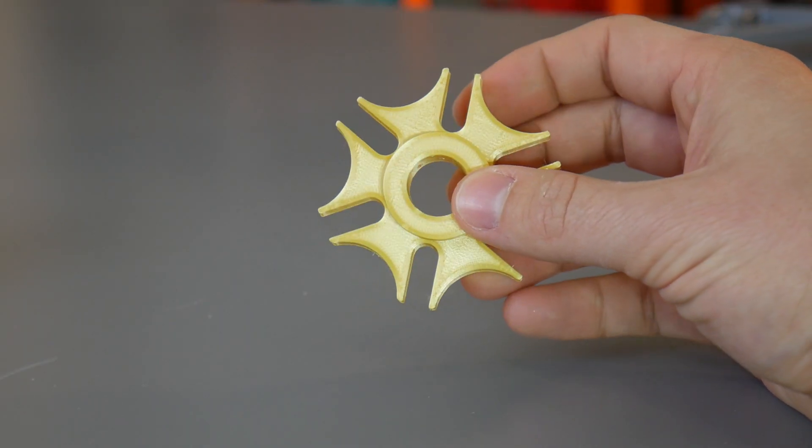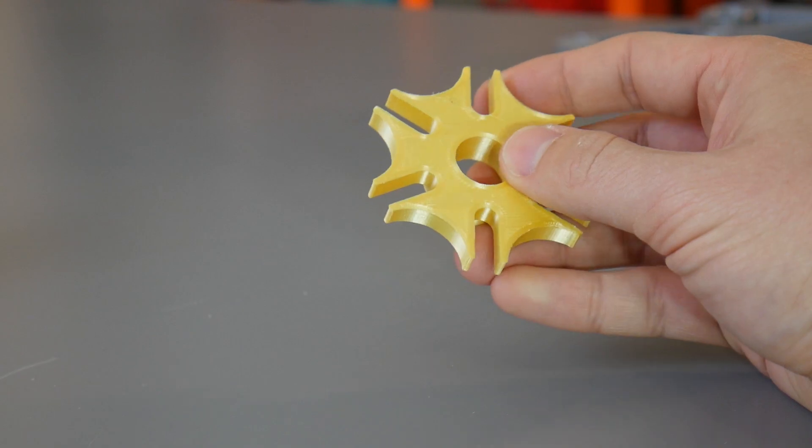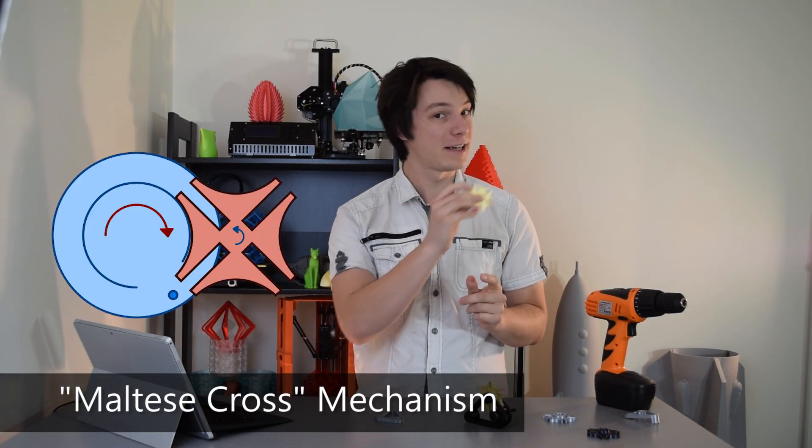The driven wheel has a highly unique look to it, which is what drew my attention to this mechanism in the first place. You can have from three to around 18 indexed locations — also known as dwells — on the driven wheel, and when designed with four dwells you can see how it gets its other name: the Maltese cross mechanism.